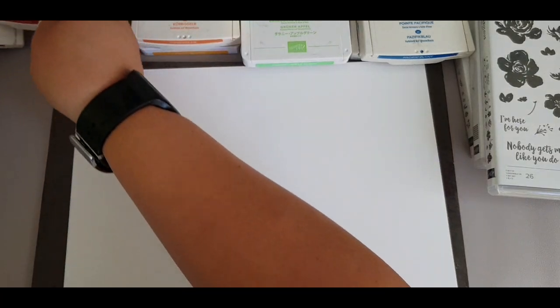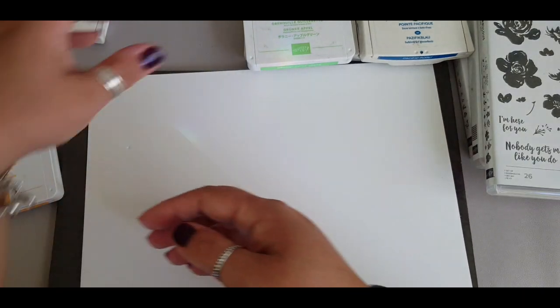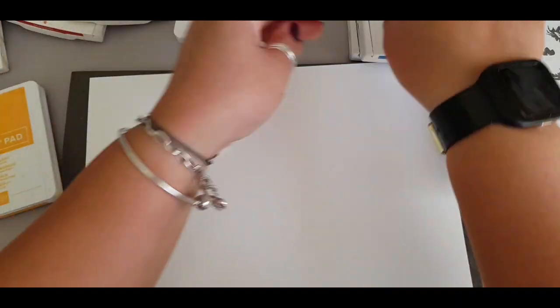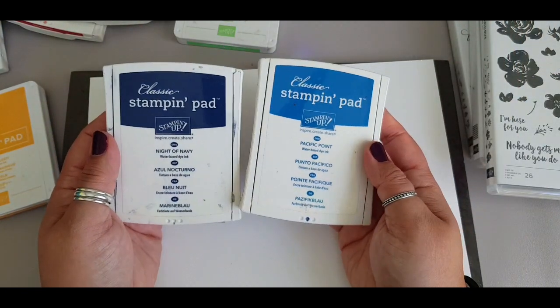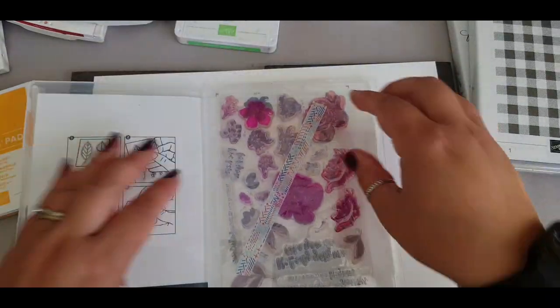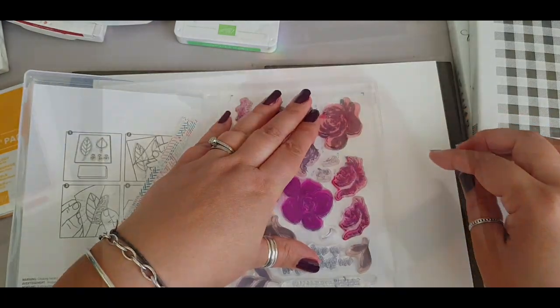Starting with the reds - cherry cobbler and real red - then going in with pumpkin pie and mango melody, some greens using old olive. I actually swap out the granny apple green later, and some blues: light of navy and Pacific Point. I start with the All Things Fabulous stamp set.